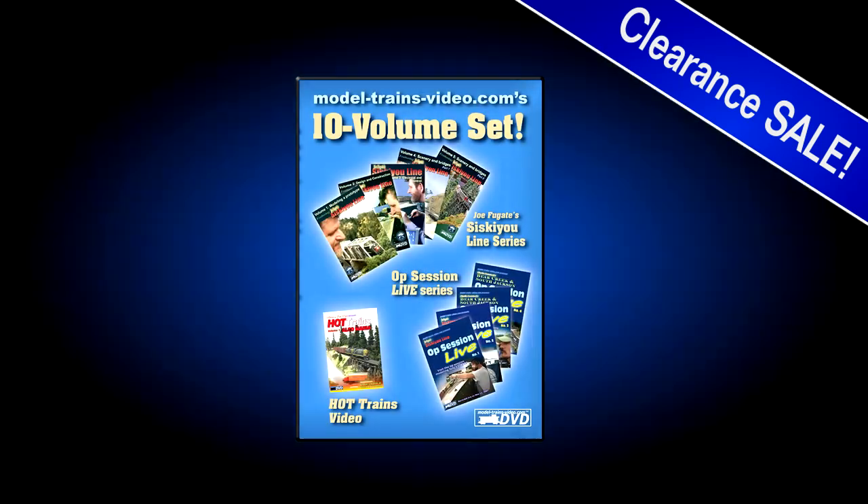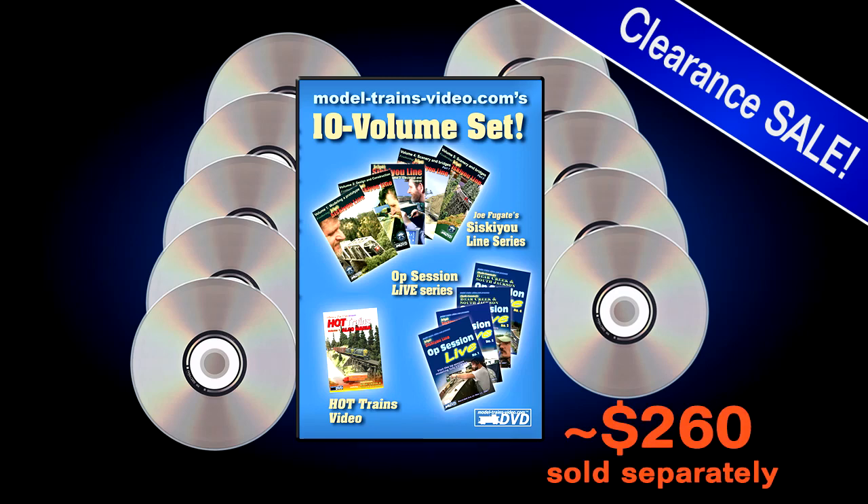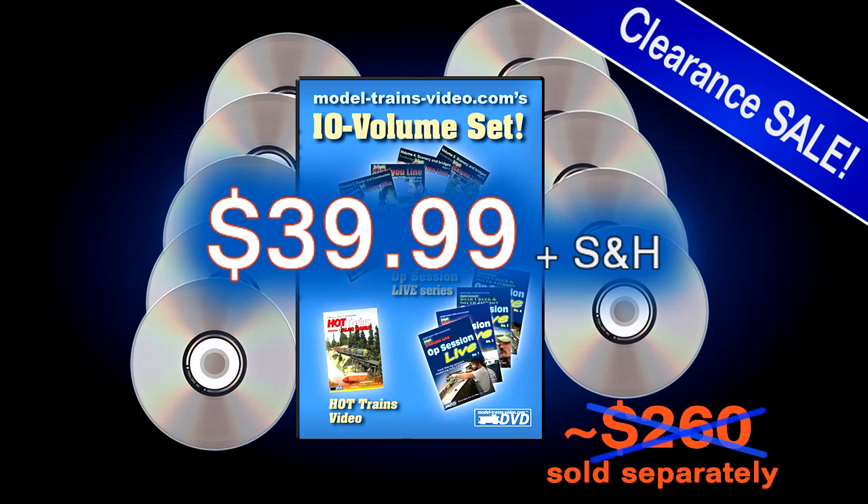Check out our MRH store clearance sale on our 10 most popular DVDs. Sold separately, this 10 DVD collection goes for $260. Get it now from the MRH store for $39.99 while supplies last.